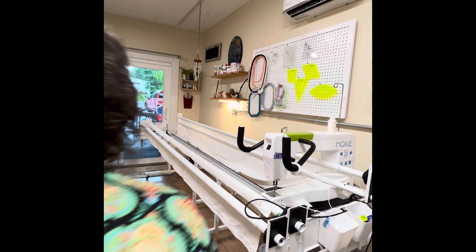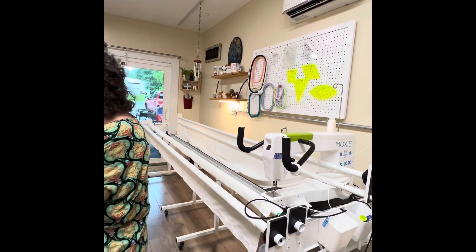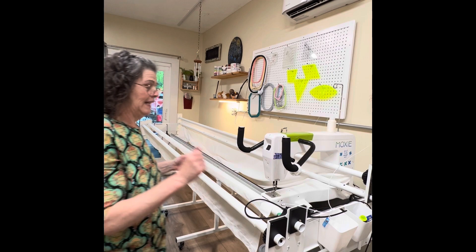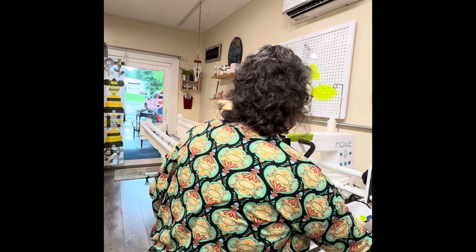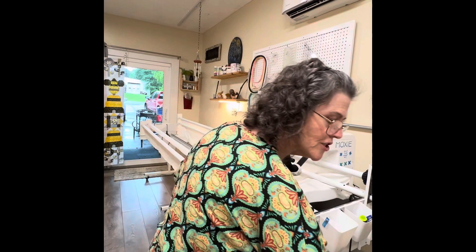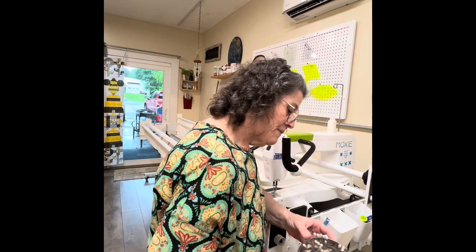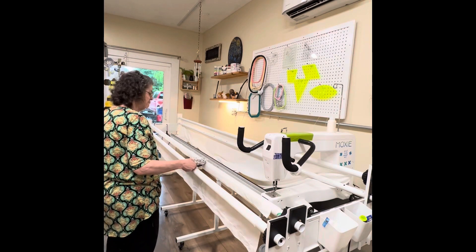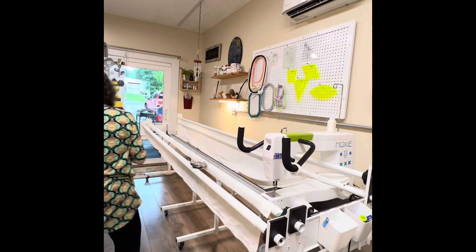All right, my crafty cuties. I am going to put my quilt in the frames. Let me mute the TV before I get in trouble for violating policy. I'm going to put my quilt top in the frames. Thought I just might let y'all see my process for doing it. If you're interested, if you're not, you can pass it right on by.